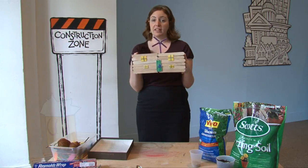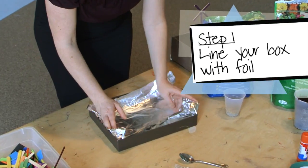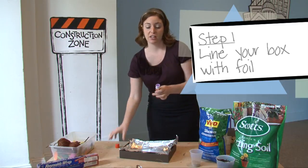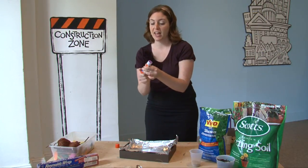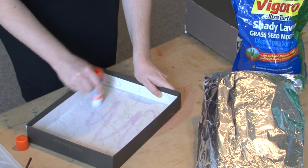Once the base of your building is decorated, you'll need to start working on the roof. Place a lining of aluminum foil into your shoebox lid. You need to glue the foil onto the lid to create a nice tight fit, because your green roof is made from a cardboard box and you don't want any leaking when it's time to water it.